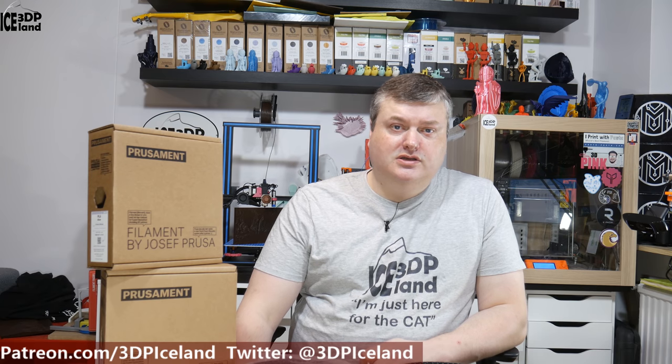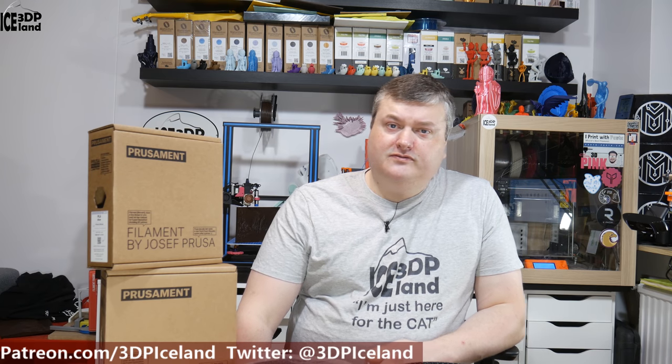First, a short disclaimer: I bought this filament with my own money. I was not contacted by Prusa or Prusa employees about doing this review. It's just my thoughts on the filament I bought from their webstore.